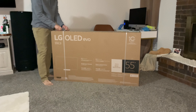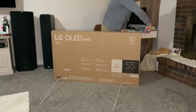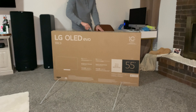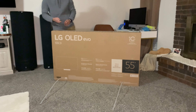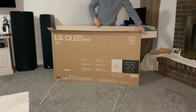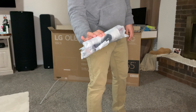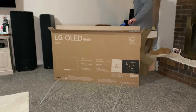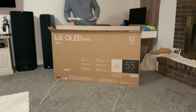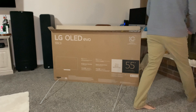Let's dive into the unboxing of the C3 — this is the 55-inch version, the biggest model I can unbox by myself. First up we have the manual, then the remote in its little pack, the back panel, and the first part of the TV stand.